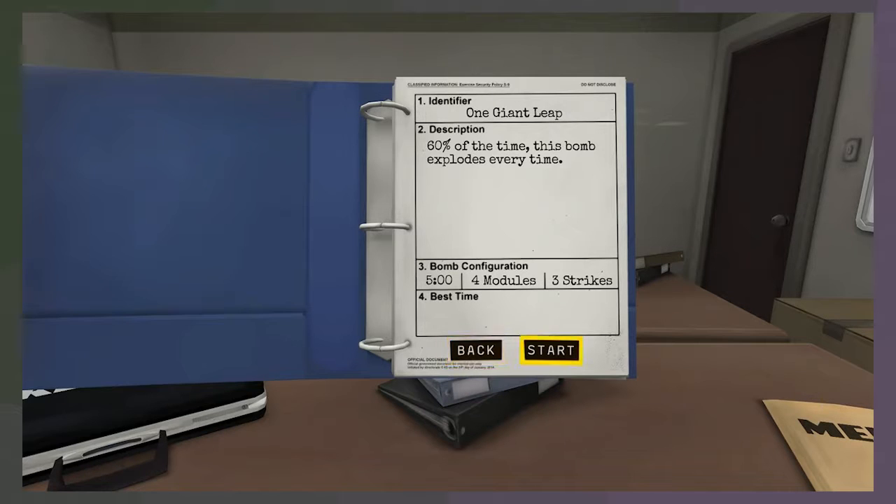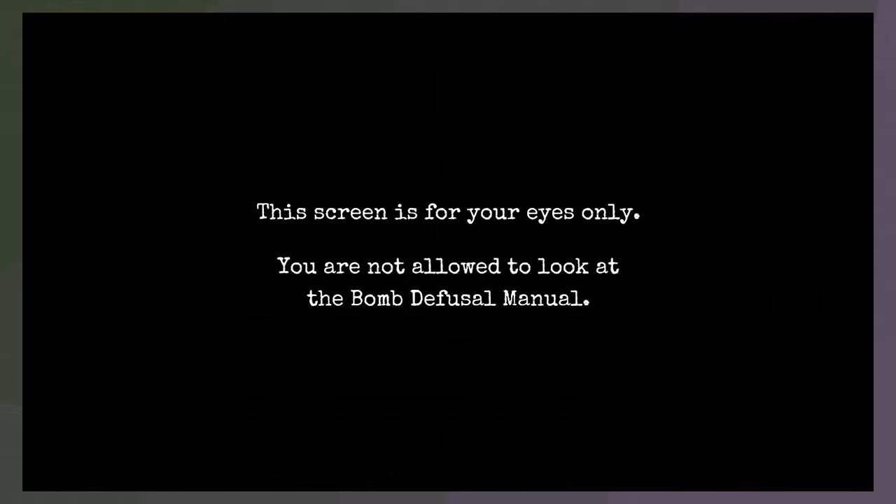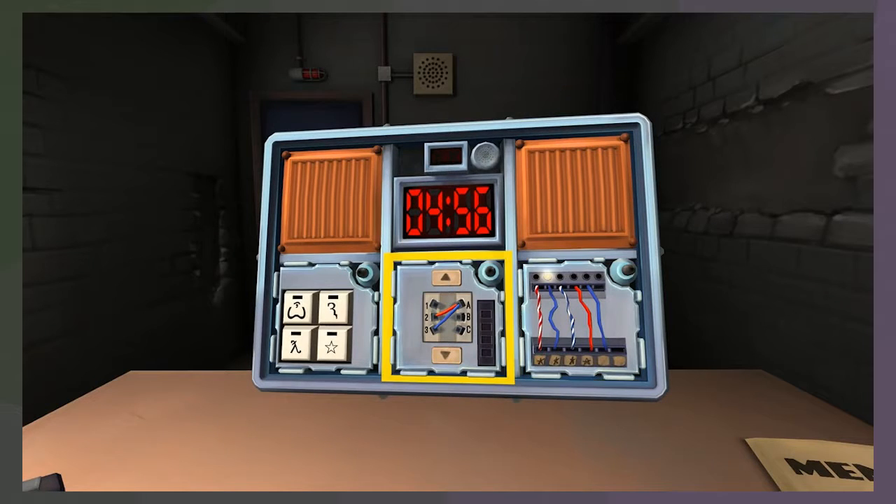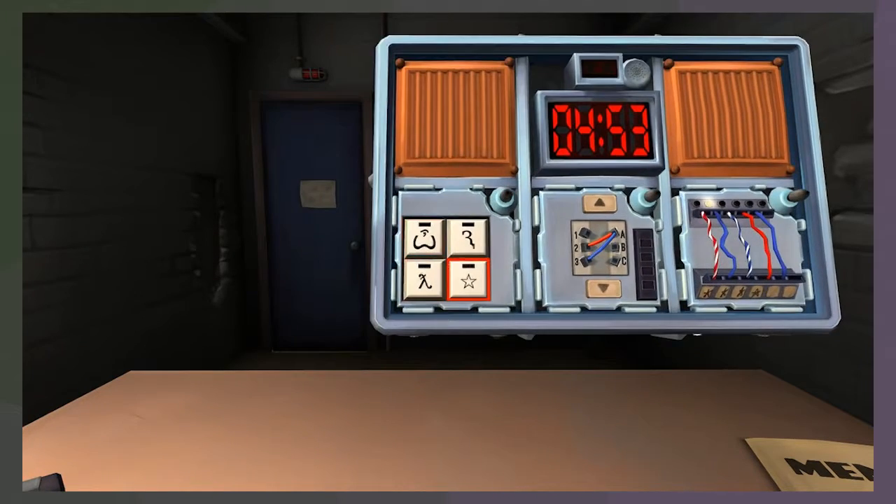We have five minutes for four modules. Alright, let's do it. So we have glyphs, Simon Says, new wires we haven't seen before, and wires we just did. Let's do glyphs. I have nutsack - it looks like half of a sperm head with a trail. I could also see it being like half of an R. Press the nut first. I have a star and an upside-down Y with a strikethrough its tail. So: nutsack, sperm, upside-down Y, and then star.